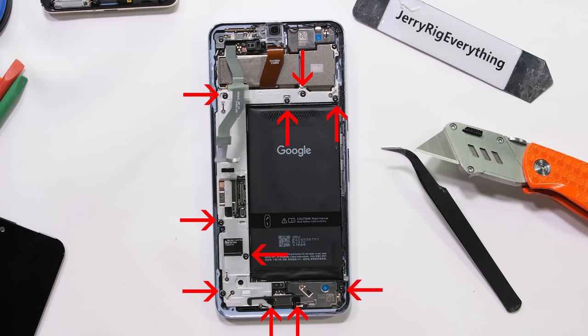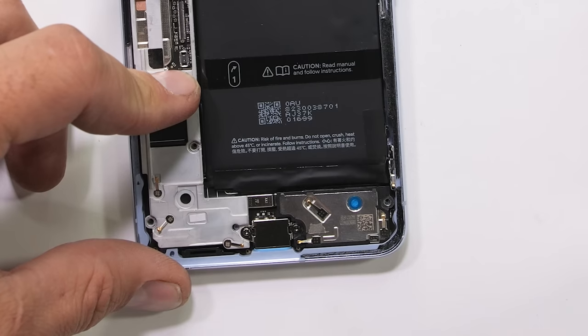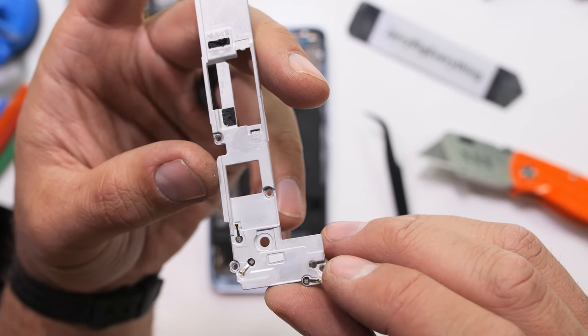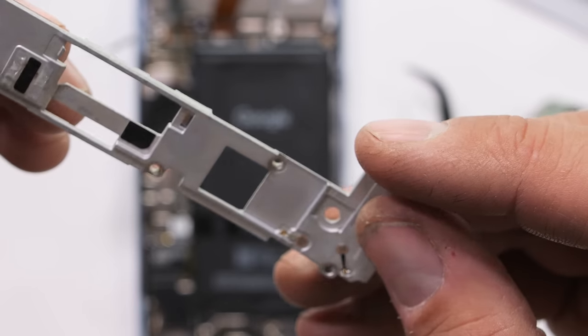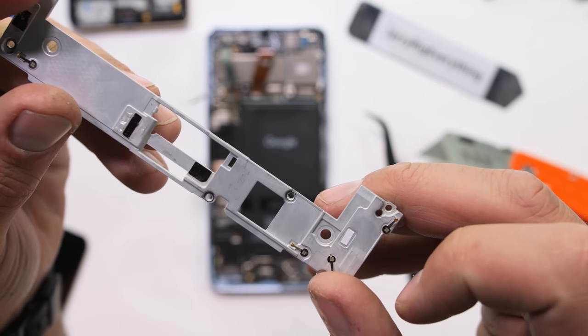There are 10 T4 screws holding down a thick metal mid plate, two of which are hidden down near the charging port under a thin clear piece of plastic. This metal mid plate serves a few purposes: one, it adds a whole lot of strength to the phone; two, it holds the haptic vibrator motor — and since they are adhered together, it spreads vibrations out through the whole phone; and three, it acts as a thermal heat sink for the processor.